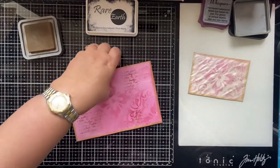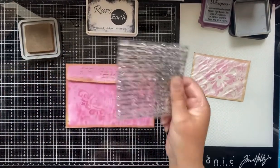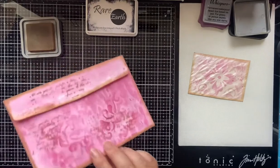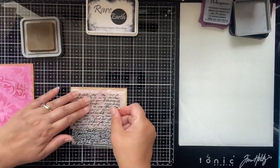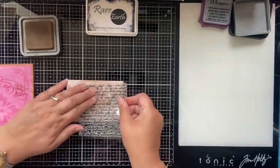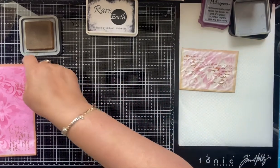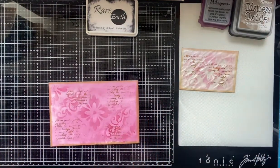A little bit in that corner, then I just turn it over and do some up here as well — not being fussy with where it's going, but I think it just adds a nice bit of interest to the envelope. I'll do the same to the other one. With the pearlized one you do have to wait till it's really dry, otherwise it could smudge, but you get the idea.